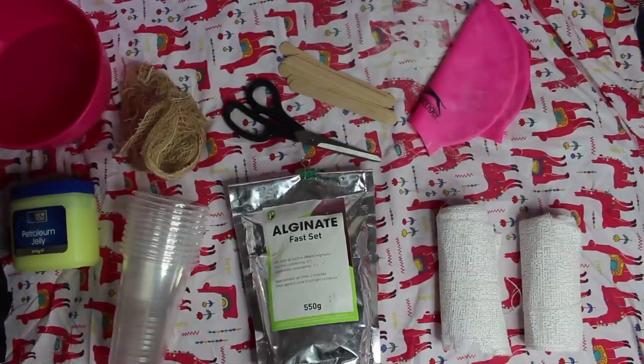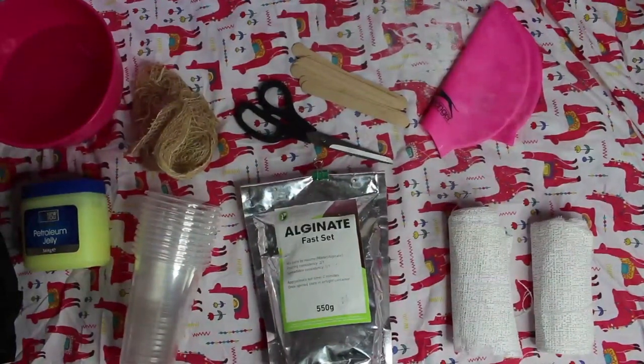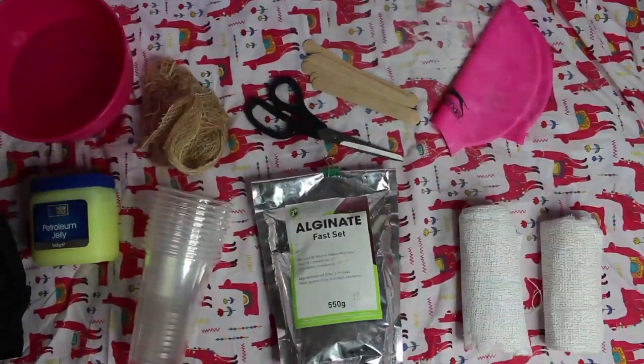Don't forget to wear something you don't mind getting dirty because you might get a little bit mucky. Here's everything I'm going to be using in this tutorial in this snazzy pan-over. I've explained all these products further in the info box of the video, alongside where you can buy them.